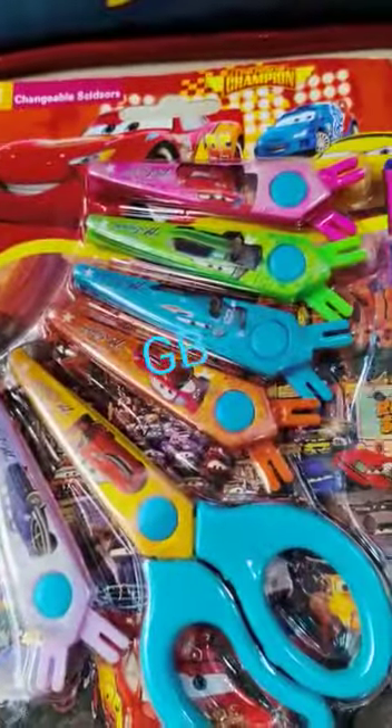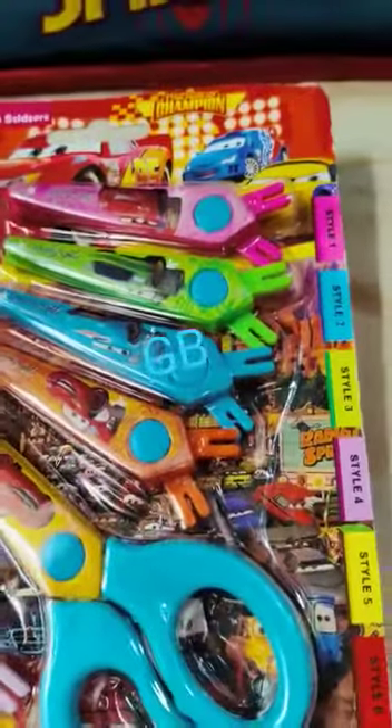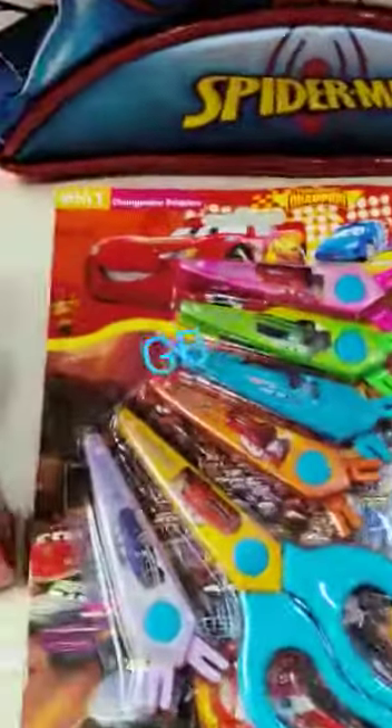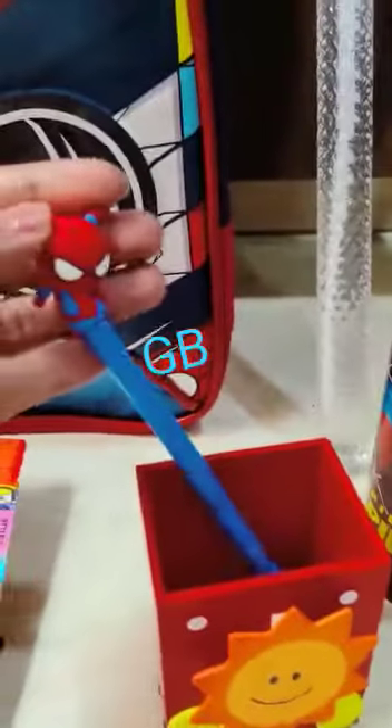Steel lunch box with curry box and spoon, pack of six scissors, six tiles — these are detachable — so we have Minion, Mickey, Cars, any random theme will be there. Pencil box. Then this is a pen stand with one gel pen.